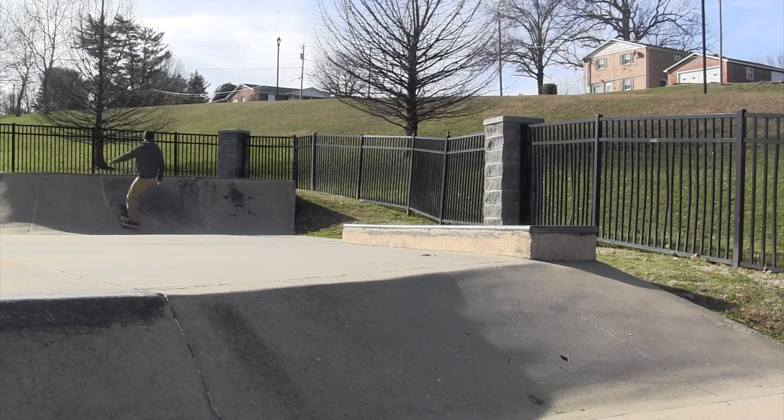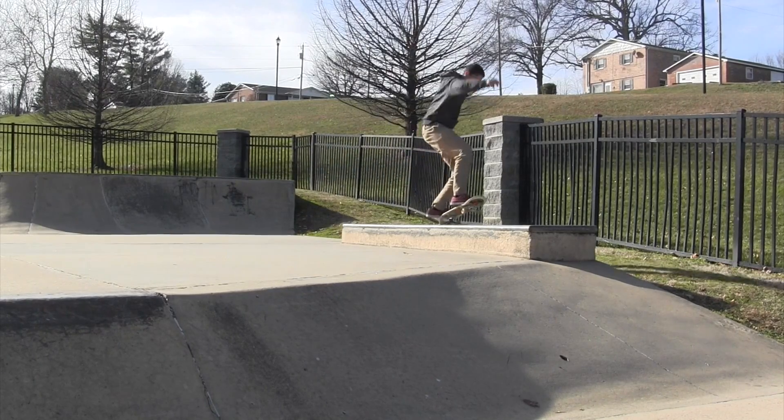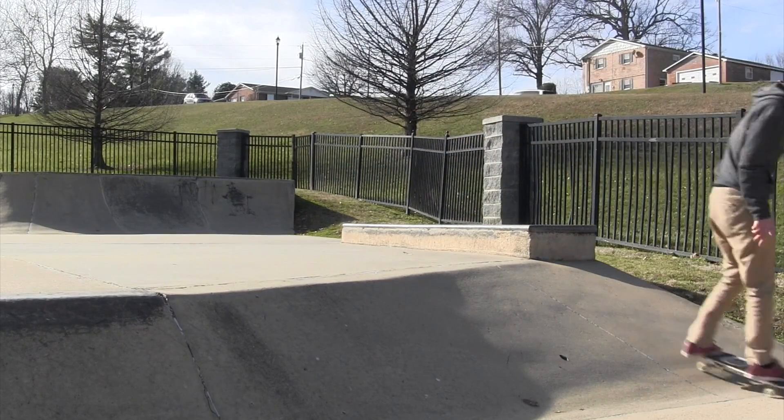I got a couple clips here skating. Nothing really much because I've been on a long hiatus and I'm pretty crusty.